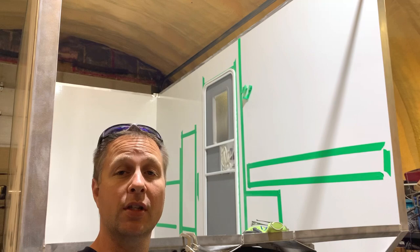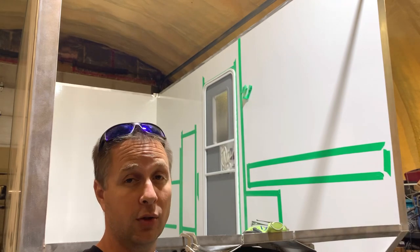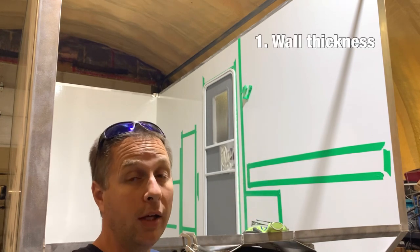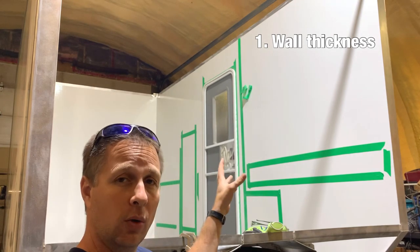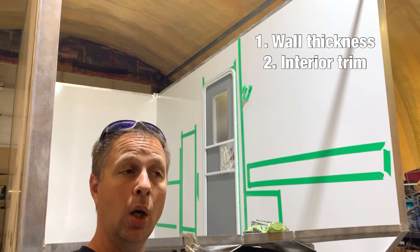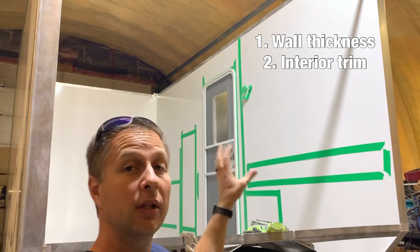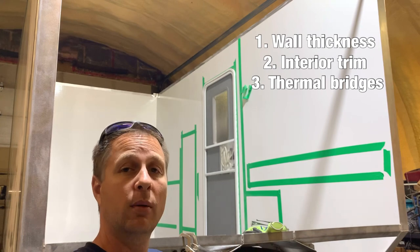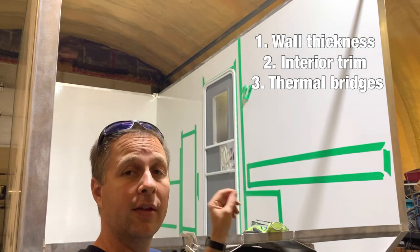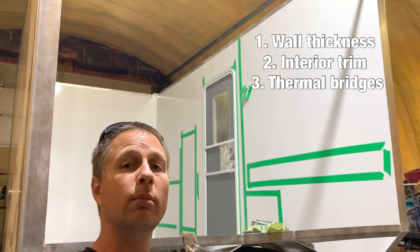I purchased this door on Amazon — check out the video description for a link. A couple of things to consider if you're door shopping: number one, my walls are an inch and a half thick, and this door is designed to go into a two-inch thick wall. Number two, these doors do not come with an interior trim ring, so I knew I was going to have to make my own. Number three, this is an aluminum frame door, and one of the biggest things to avoid is thermal bridging, where aluminum transfers heat from the outside all the way through to the inside. My interior trim ring should help cover the aluminum on the inside and minimize thermal transfer.